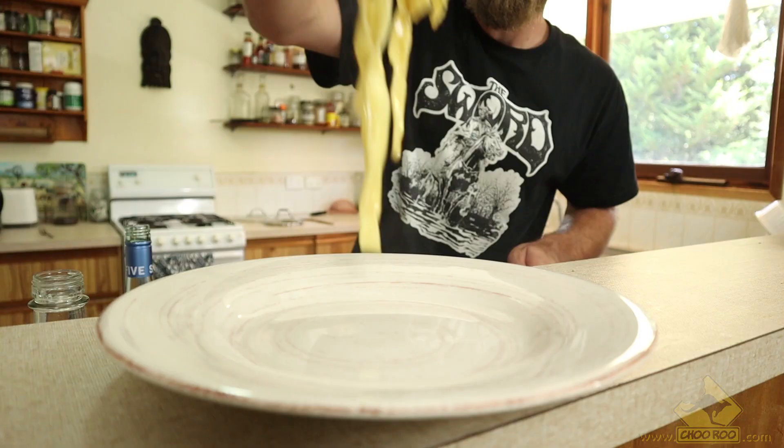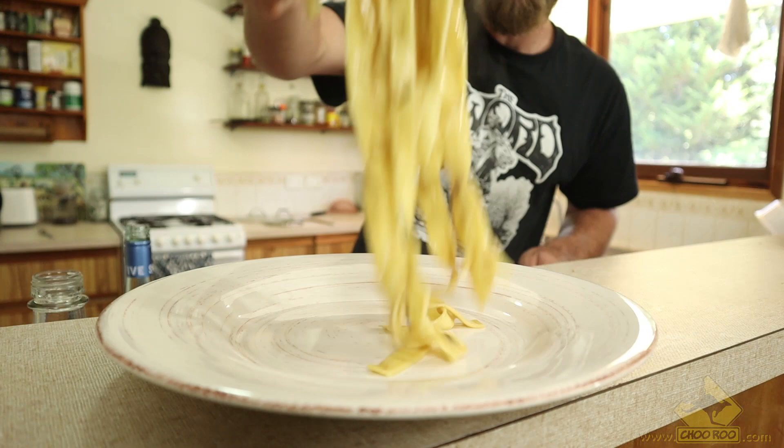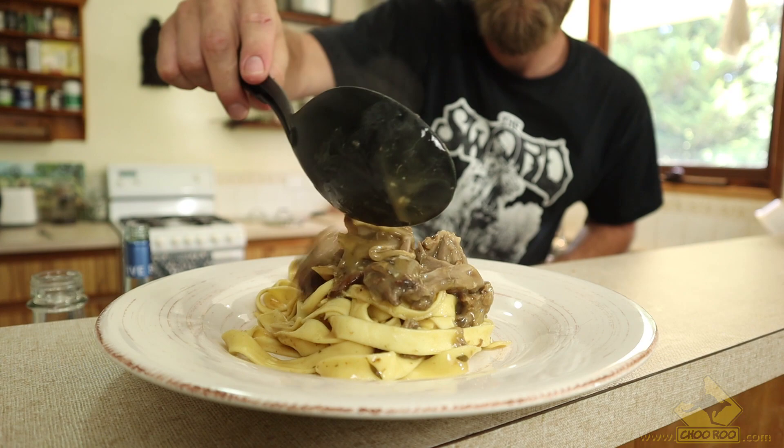Fettuccine. Wild hare and foraged mushrooms. Extra strong Romano cheese. Fresh tarragon and thyme. Cracked black pepper.